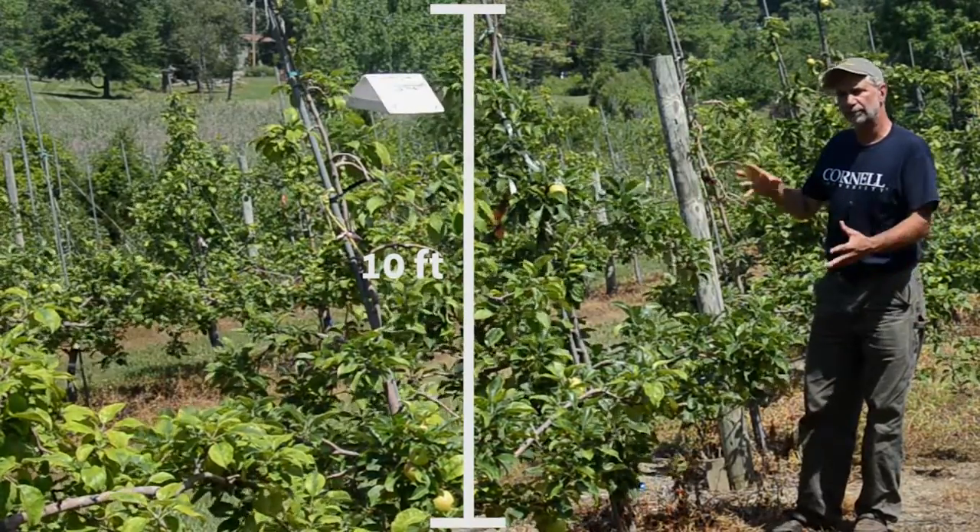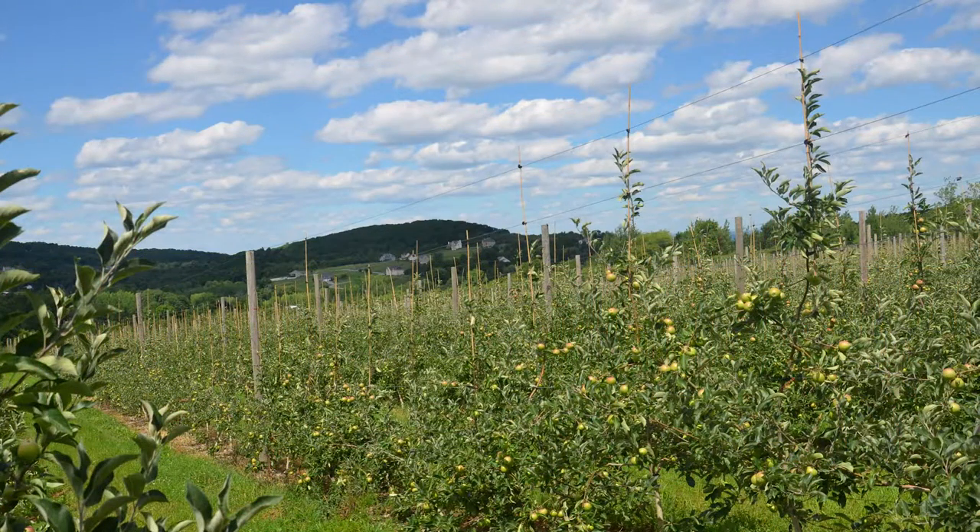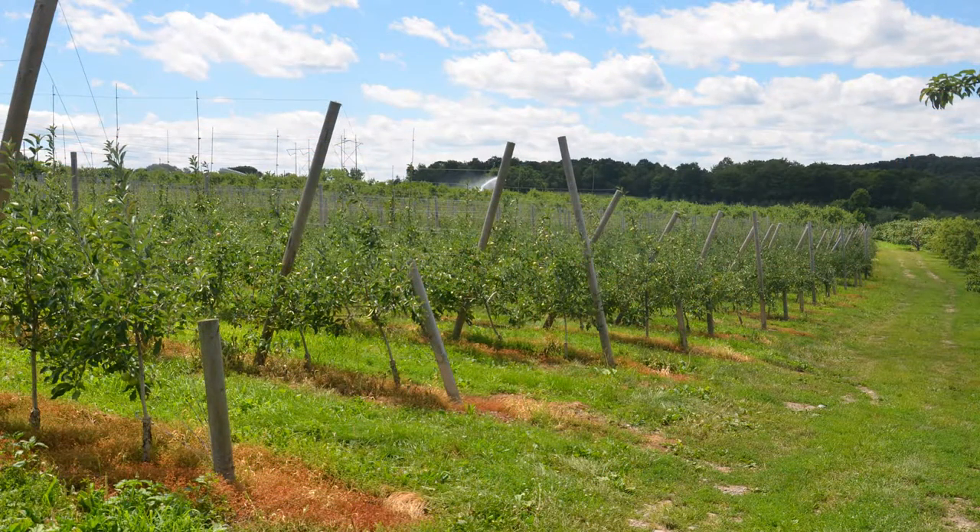This allows us to plant them very closely together and we can have many more trees per acre — in excess of a thousand trees per acre — thus reducing the carbon footprint and the amount of inputs that we need in order to grow apple.